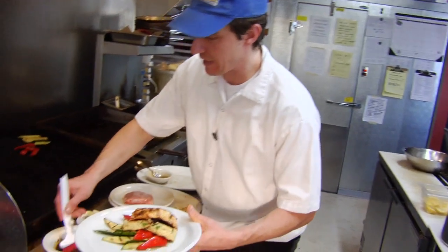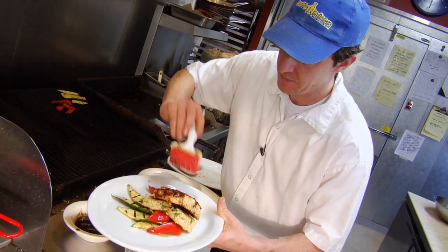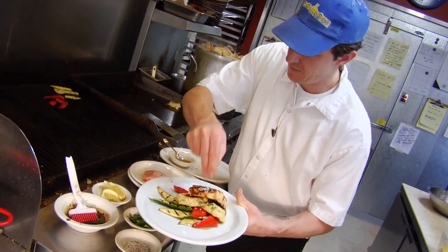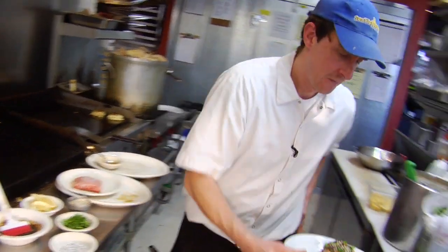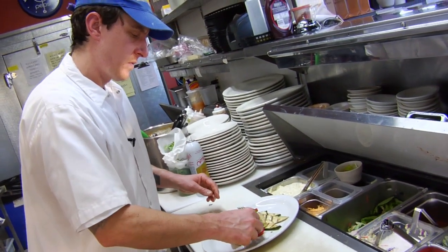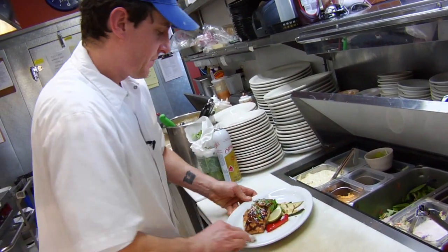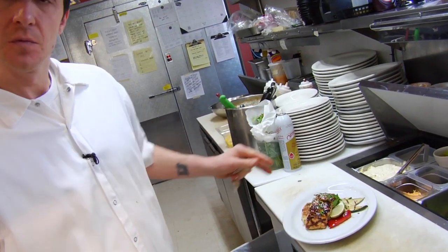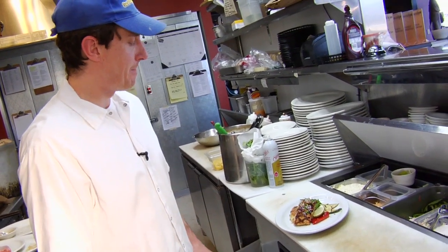I'm going to give it a little bit more glaze on top of the Thai chili glaze, then sesame seeds, a little bit of parsley and lemon zest. So this is our Thai chili glazed Kida salmon with basmati rice cakes, grilled seasonal vegetables, and on the bottom a mango chutney.